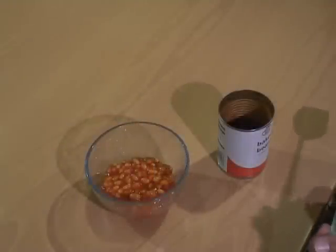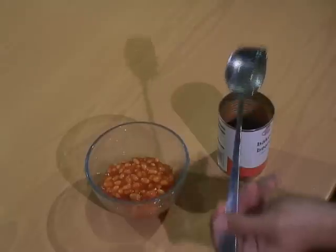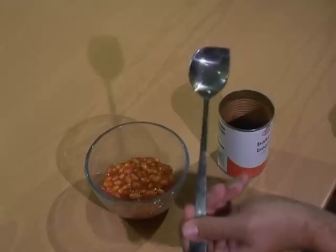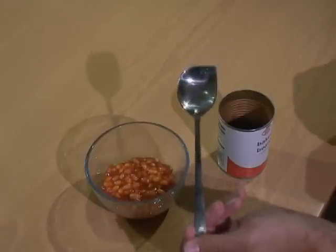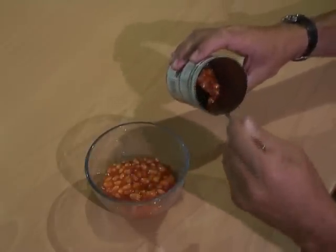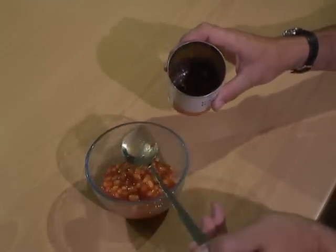Once you've opened your tin with your left-handed tin opener, the ideal thing for removing the remaining contents is a jar spatula. This one's made left-handed, with a square corner and an extra-long handle so you don't get messy. What you can do is scoop into your tin anti-clockwise, left-handed, and scoop out the last contents from the tin.